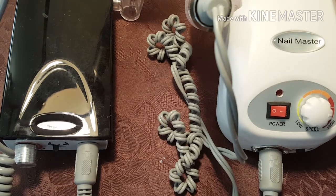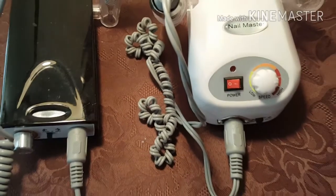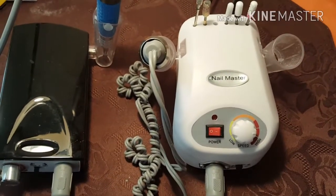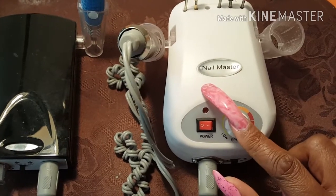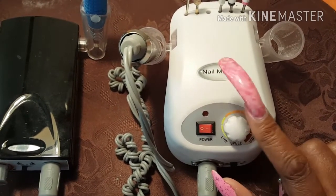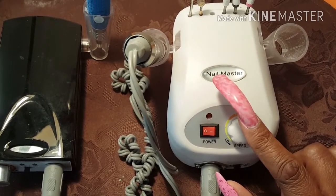The thing that I want to know is about this nail drill here, and I'm going to try to back it up so you can see it. I got this nail drill on eBay. This nail drill was $55 and it is 30,000 RPMs.